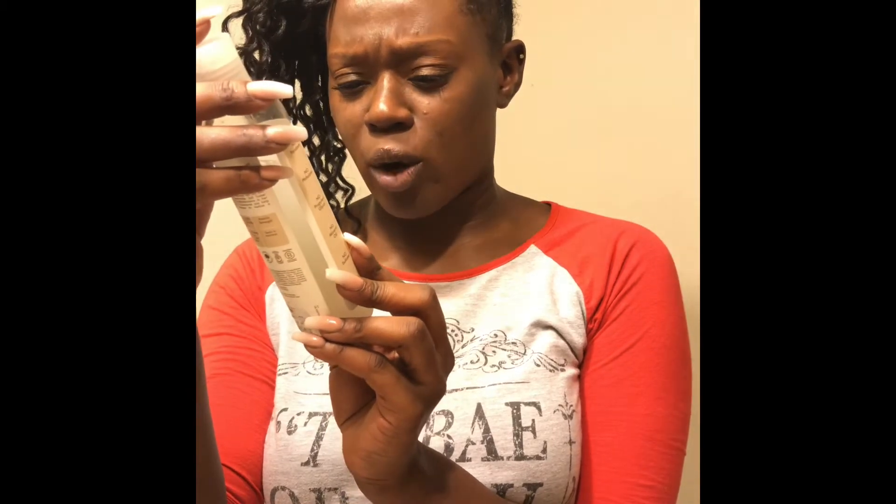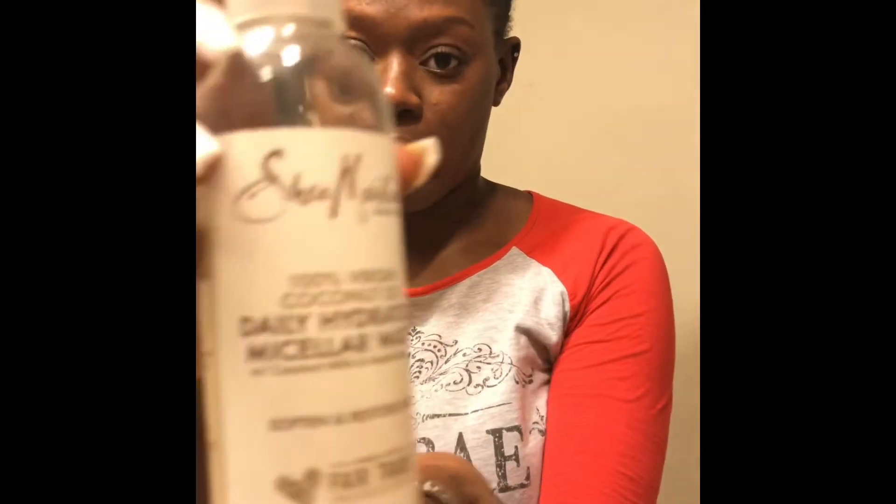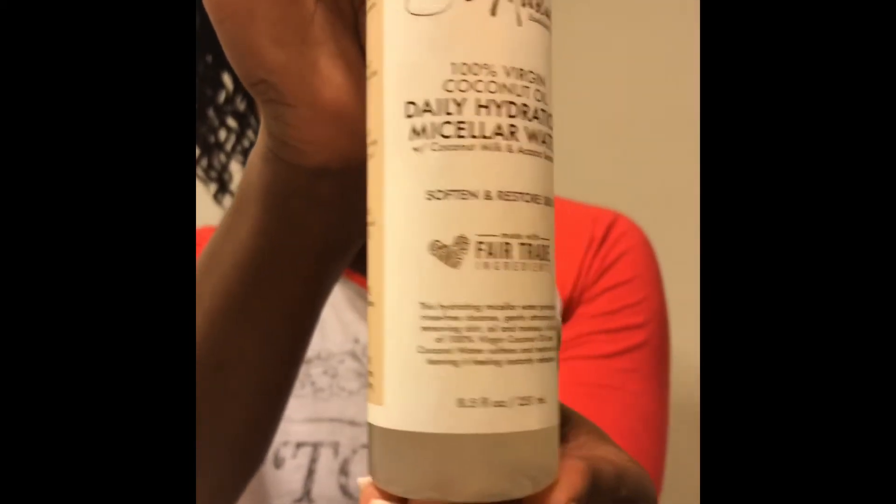I do have some Shea Moisture for y'all as far as skincare. It is the Daily Hydration Micellar Water with coconut milk and some type of oil. That's what I use.